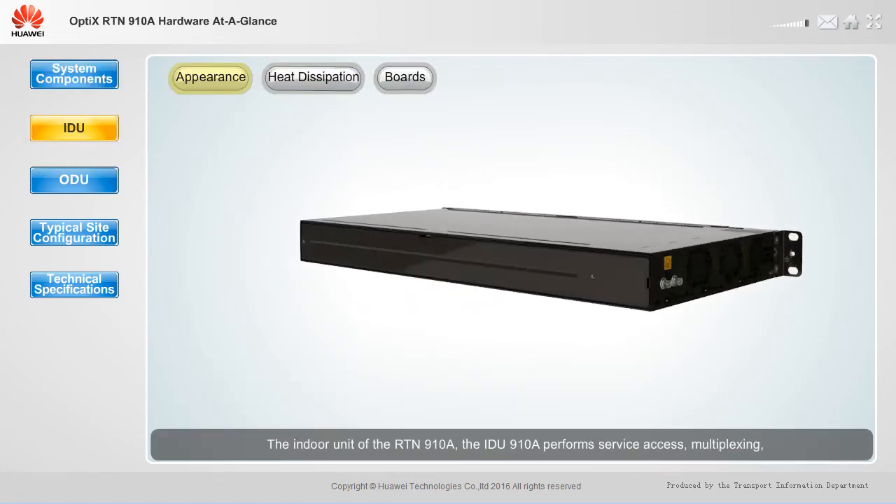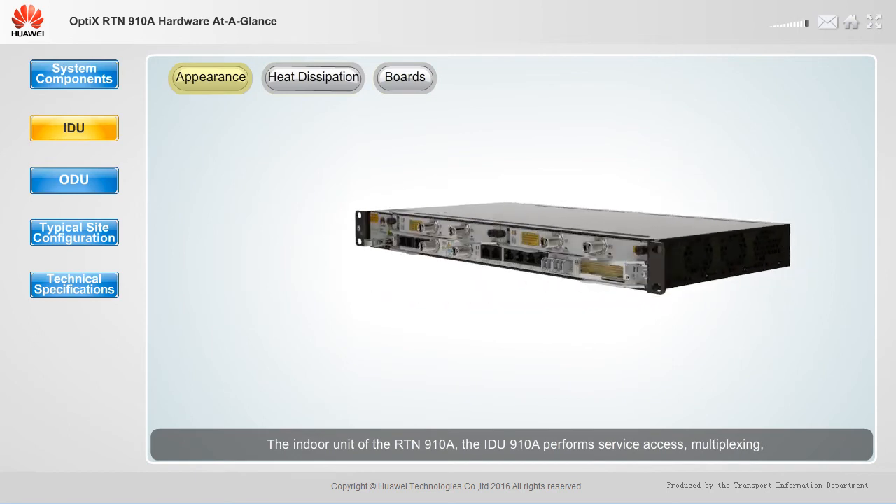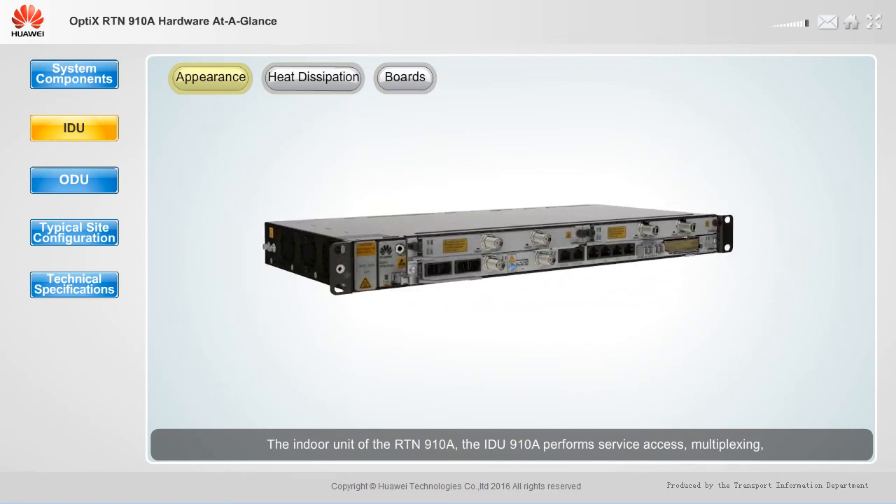The indoor unit of the RTN910A, the IDU910A, performs service access, multiplexing, IF processing, system communication, and control. The IDU910A is a 1U chassis with pluggable boards. Air is let in on the left side and out on the right side of the chassis to dissipate heat.